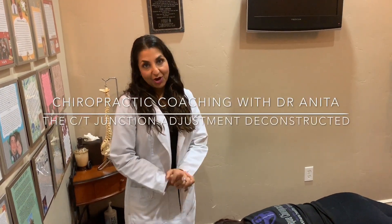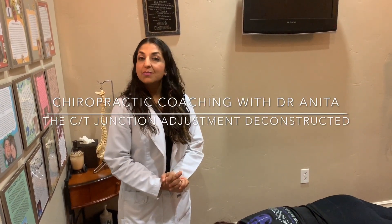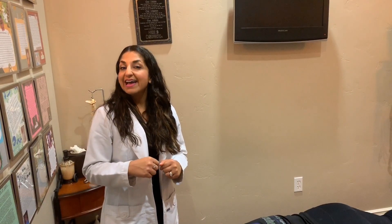Dr. Nita Hawk here, your chiropractic coach and mentor to help you achieve unbelievable levels of success in your own career. I posted a video a few weeks ago — my deconstructed side posture kick lumbar pelvic adjustment — and I had a lot of great response. So I'm going to do this video today, which is my deconstructed cervical thoracic junction adjustment — the CT junction.